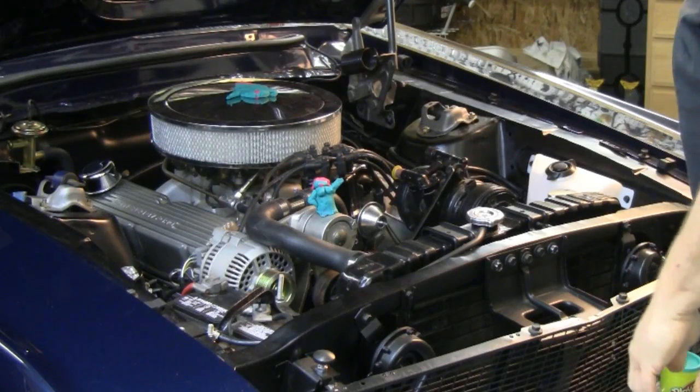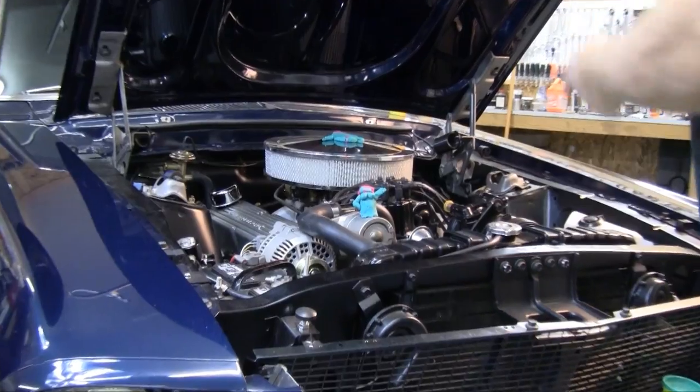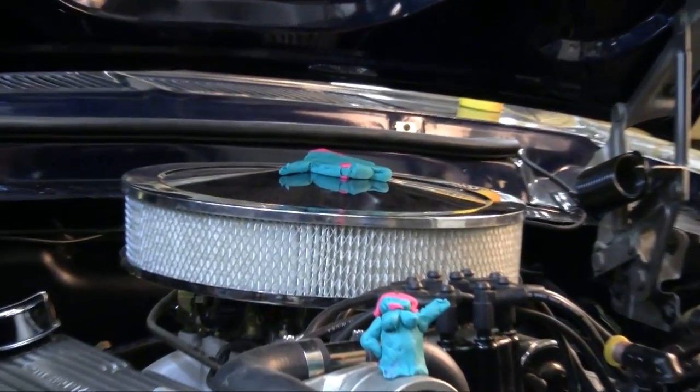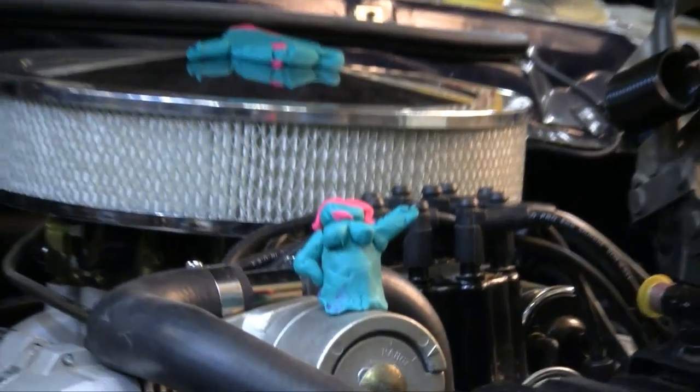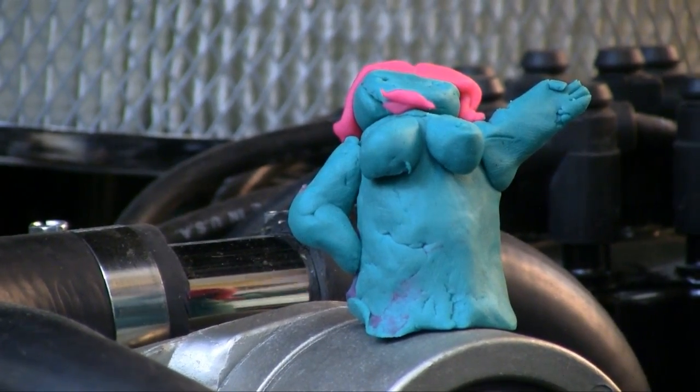Mr. Play-Doh didn't do very well. In fact, Mr. Play-Doh did so badly that I'm going to have to take the three-inch air cleaner out of here and put a two-and-a-half-inch in. Now, Mrs. Play-Doh — she's a little flat-faced — but you know that's plenty of room. You've got a ton on top, so you know you're not going to be striking anything on the underside of the hood up here on the front of the engine dress.